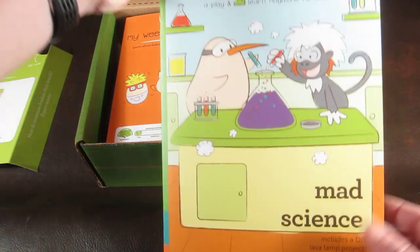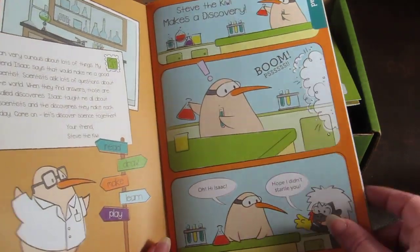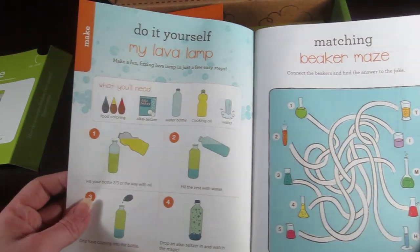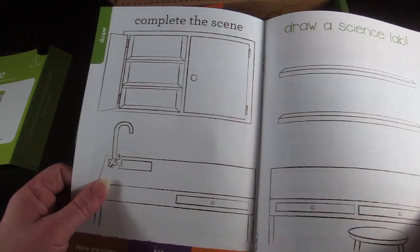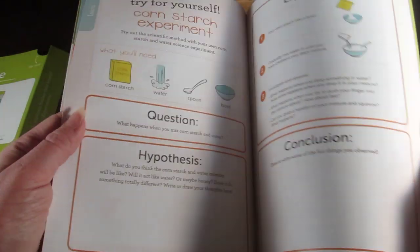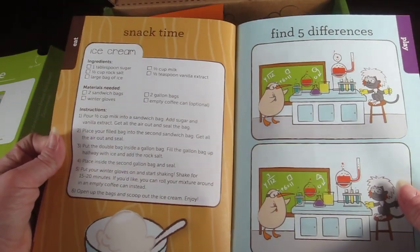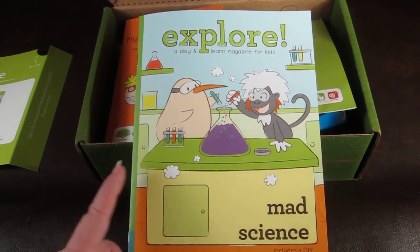The next item is the Explore Magazine, a little magazine with activities and information geared around this month's theme. There's a little cartoon, a scene you fill out, and an experiment — a do-it-yourself lava lamp — that walks you through all the steps and the scientific method. There's also a cornstarch experiment and a make-your-own ice cream activity, so there are three little activities in the magazine.